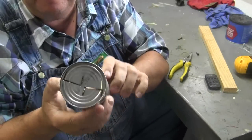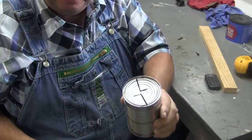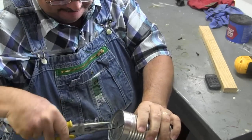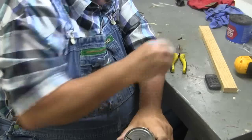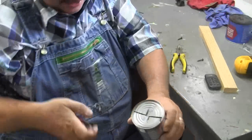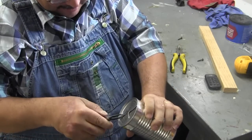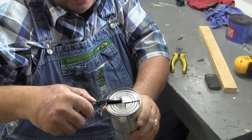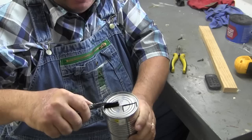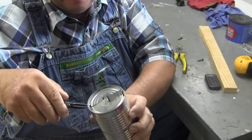All right, this is what I have. Take a pair of needle nose pliers. There we go. You open it up to about the size you think pea gravel might be. Turn around and do the other side the same way.